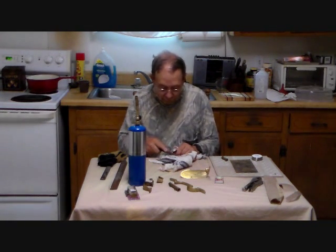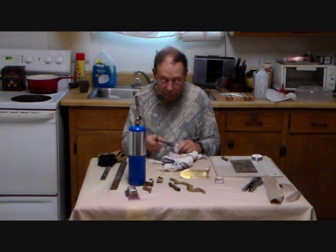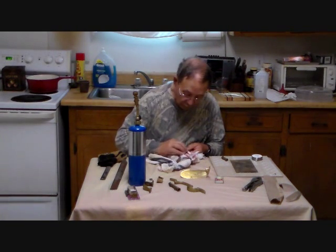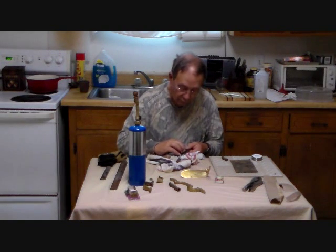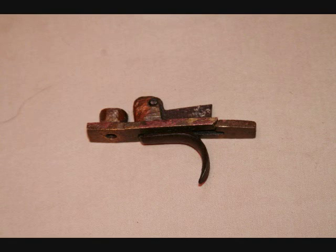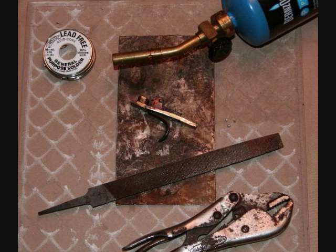Here I'm filing the excess solder off of the trigger plate itself and also dressing up the trigger. I turned the work and I'm working several sides. Now I have the flat of the file and I'm rubbing the trigger plate along it to true up the edges. I continue this for a while — this process takes about 20 minutes before I finally inspected it and decided that I'm really done with it.